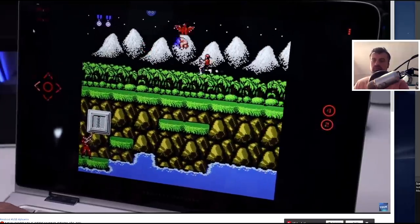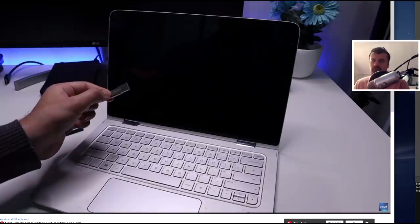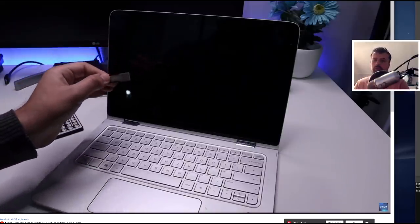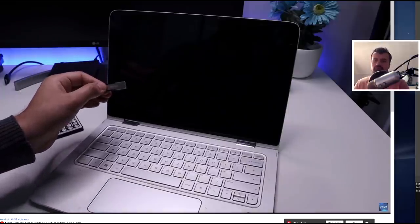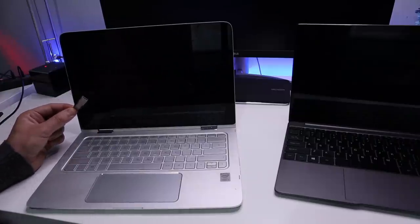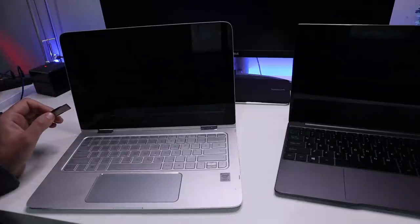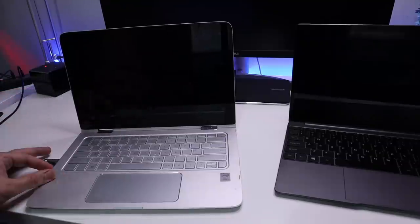Once you have your drive formatted correctly, run the Phoenix installer and make sure that completes. We then need to make a change on your device. Let me show the process on two separate laptops to show how we can get both of them to boot from the USB drive and access the Phoenix OS operating system. So you've got your USB stick, you've formatted it as FAT32, and you've used the Phoenix installer to install the image. How do we now get our laptop, desktop, or other x86-based devices to actually boot from it?